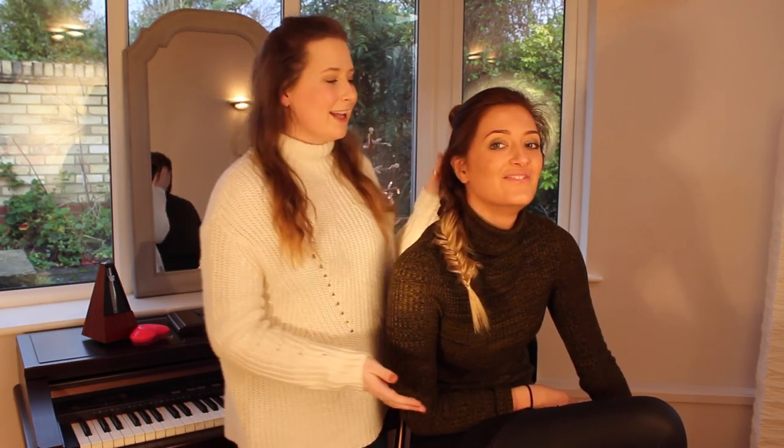There you go — there are my three quite easy hairstyles to do with your girlfriends on a night out. If you're really talented you can do them yourself, but I am not — hence the beautiful model! If you are going out for New Year's Eve, have a wonderful time, stay safe, have a wonderful new year, and we'll see you soon.